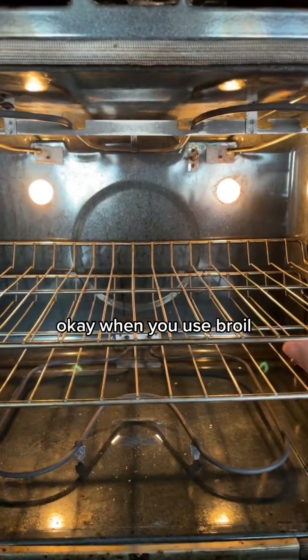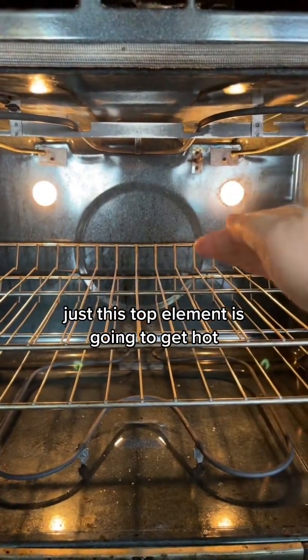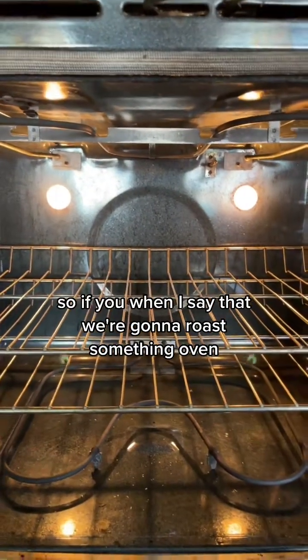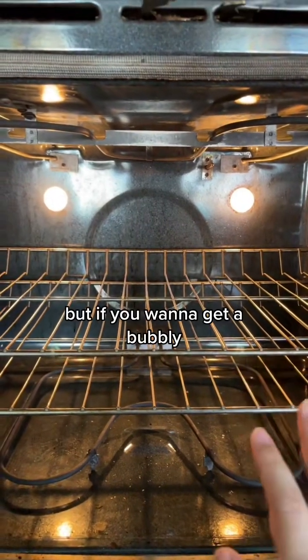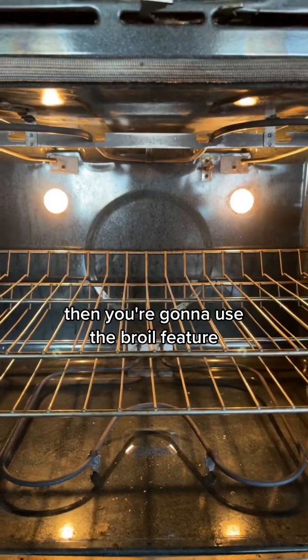When you use broil, just the top element is going to get hot and the heat's going to come from the top down. When we say we're going to roast something in the oven, 99% of the time we're going to use the bake feature, but if you want to get a bubbly, hot, crispy top then you're going to use the broil feature.